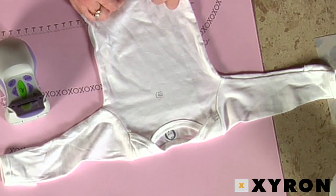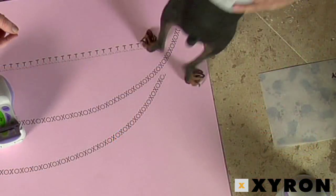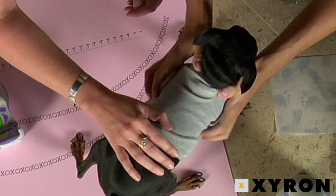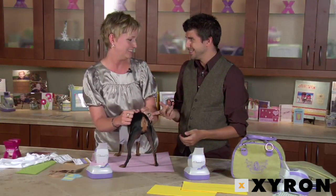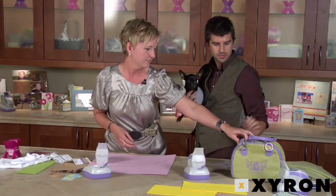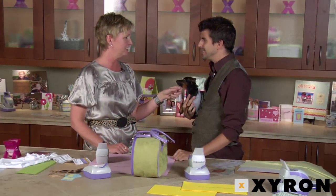So are you totally sold? Beth introduces Hercules the dog, who has a little crown and a darling decorated shirt — because the Design Runner works on fabric too. Will you go home and make him more shirts and do your shoelaces? Yes! And check out this cute bag to carry the Design Runner everywhere. For more information, go to Xyron.com — check out the Design Runner, the accessory kit, the disc maker, and all the great design discs. Come see what we've got for you!